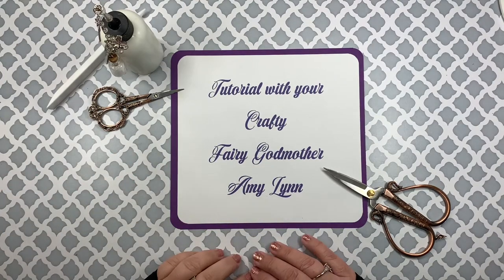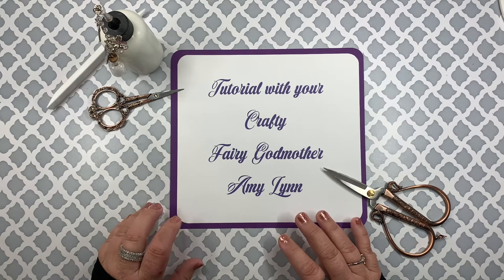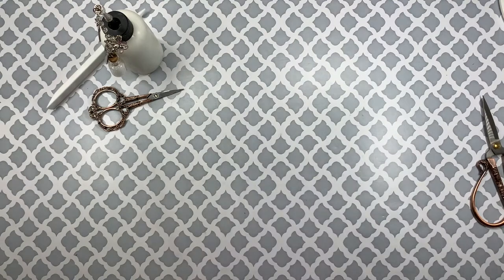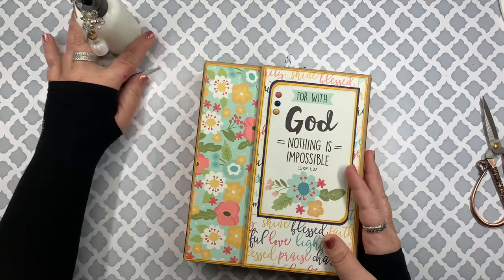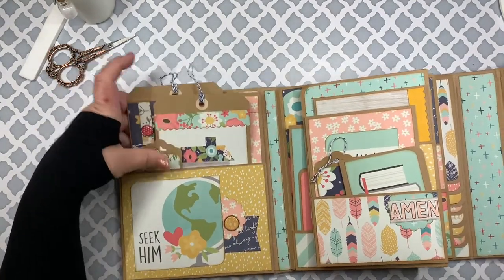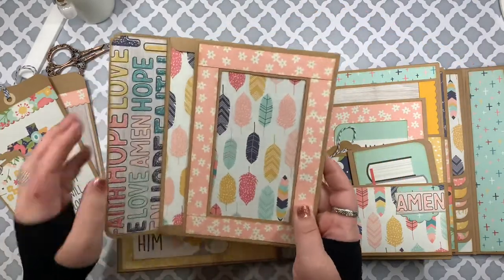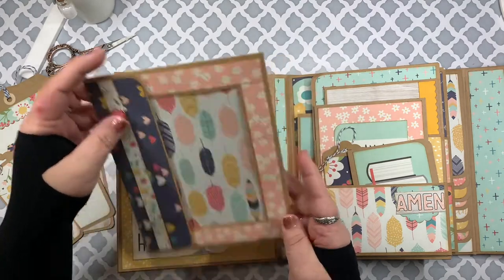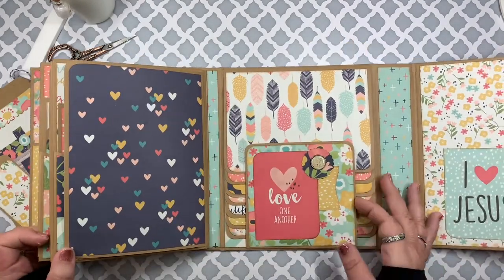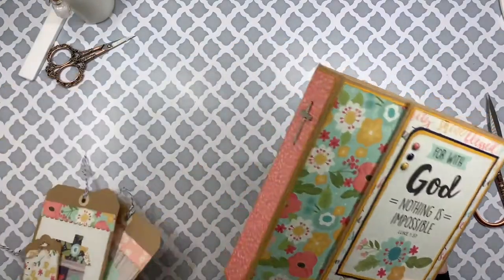Good day everybody, my name is Amy with Fairy Godmother Craft. Today I have the second tutorial for how to do the Mariana Faith book. This one will cover the cover and how I decorated the inside cover pieces. Here is the book — we have this flap that opens up, and on the inside cover there is a pretty good-sized pocket. Inside the pocket, along with some photo mats, I have a see-through envelope with some magnets to hold it together, and on the back of the cover I have waterfall flaps for photos.